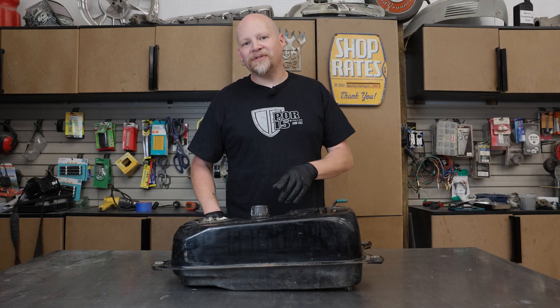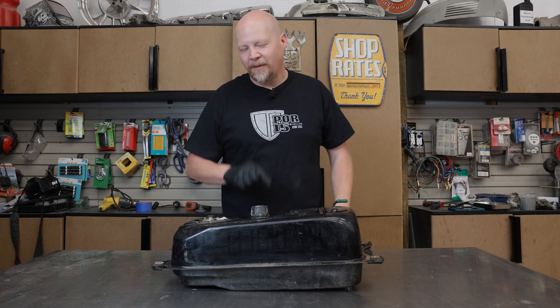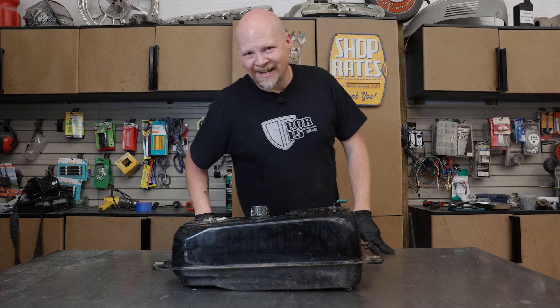And that's all there is to sealing your fuel tank. Make sure you check out POR15 for their tank sealer kits and all their other rust preventative and top coat products. Thanks for watching — we'll see you next time.